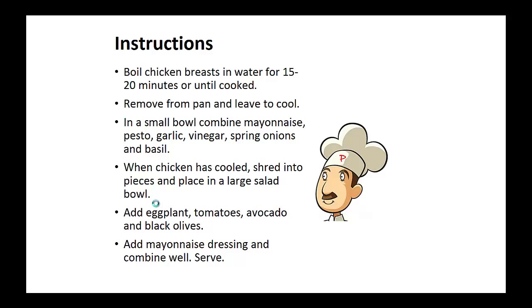Instructions: Boil the chicken breast in water for 15 to 20 minutes or until cooked. Remove from the pan and leave to cool. In a small bowl combine mayonnaise, pesto, garlic, vinegar, spring onions, and basil.